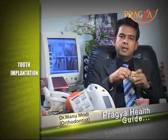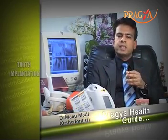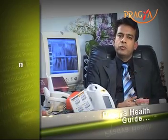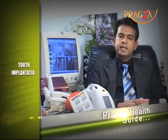If you look here, these implants are made of titanium. For those patients who are missing multiple teeth, they are the right candidates for implants.